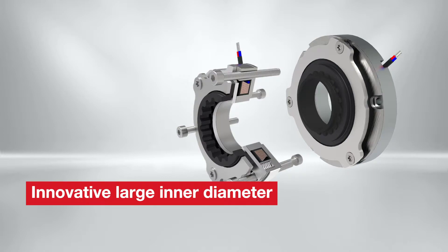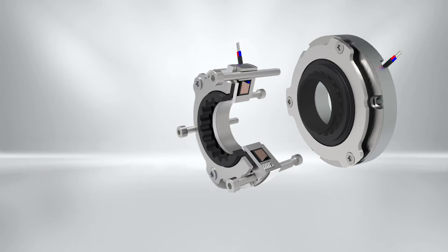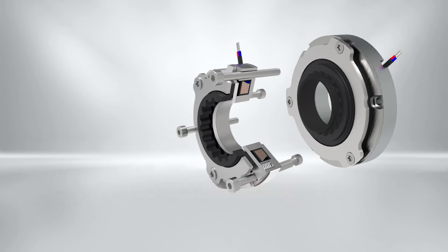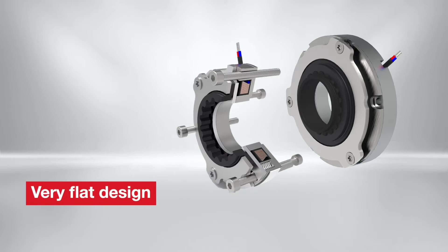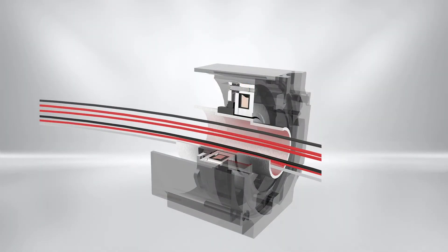The large inner diameter can be used as a hollow shaft application for cable routing. The product line has in total six sizes, ranging from 0.4 newton meters to 6.5 newton meters. The brake has a wide range of features supporting integration into various motor types, including front or flange mounting options and external cable routing. Furthermore, this brake provides a very flat design, so it can be used in very space-restricted applications.